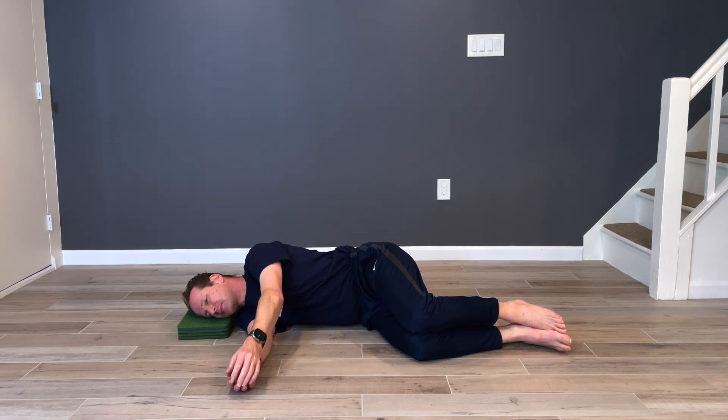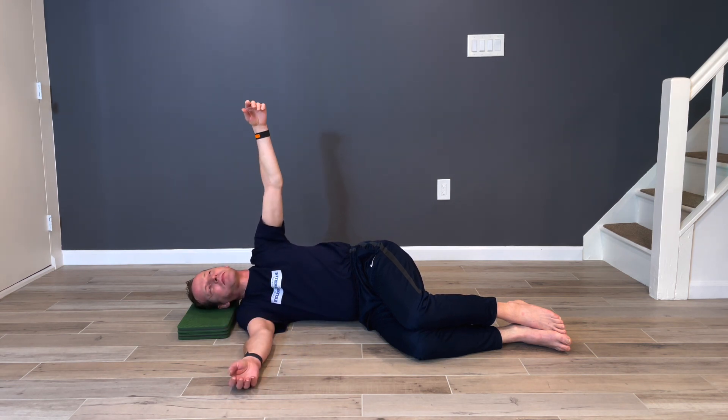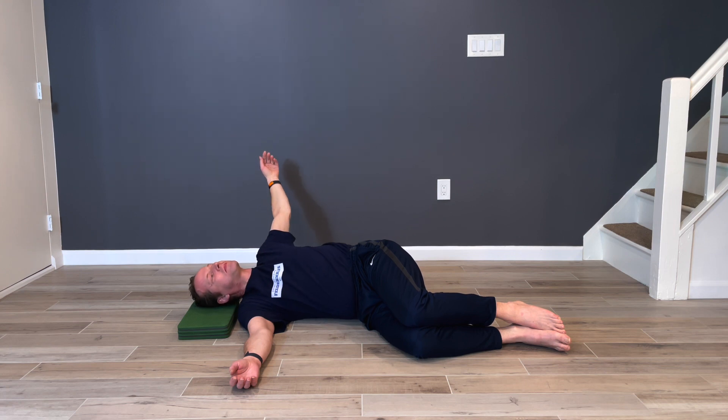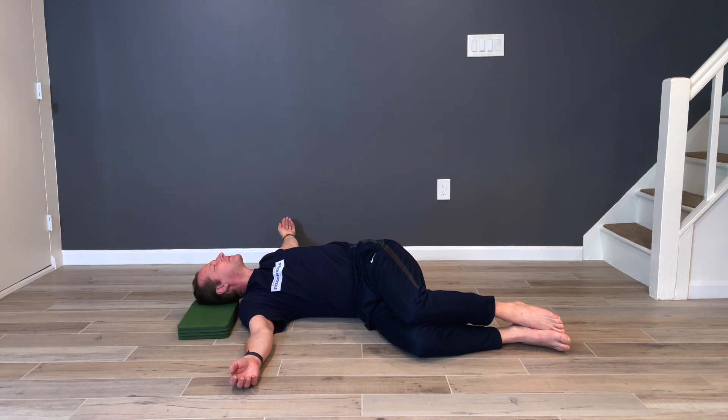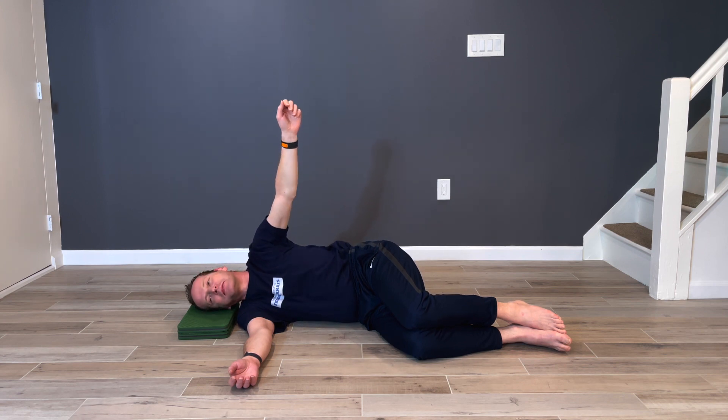Turning your whole body, how your head follows the motion, your eyes following your hand. Again, with no striving, no pushing — just within the range that feels simple. And even if it's limited, it's okay. Stay within the range that feels good to you.